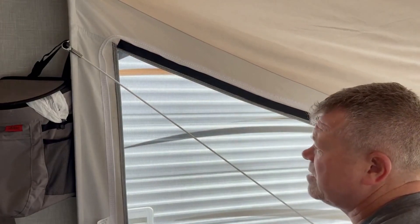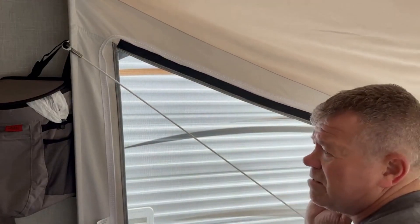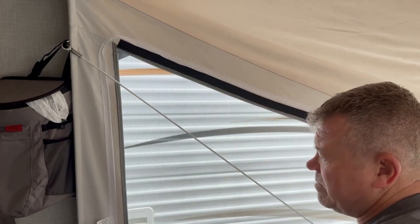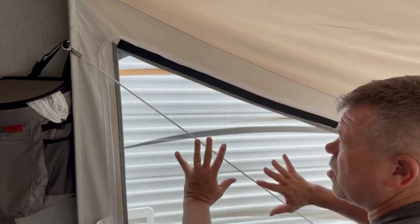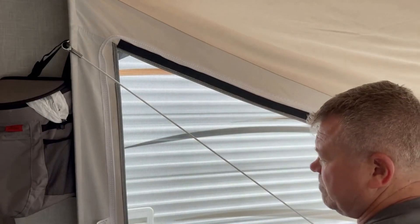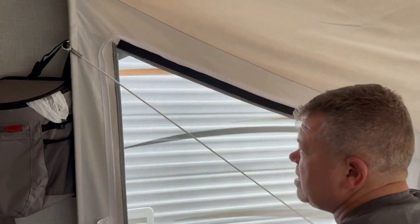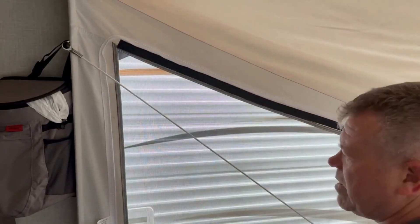Then you can leave the inserts in there as long as you want. You can fold up the tent — it's all flexible and foldable — and it's probably the best and easiest place to store them is in your tent window area here. Just zip them up and keep them in there, and then you just pull it out whenever you want.